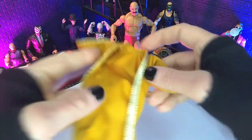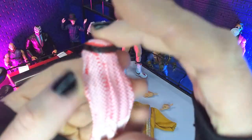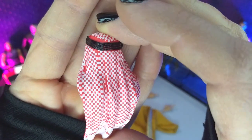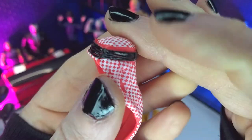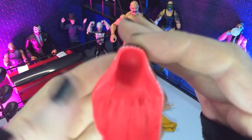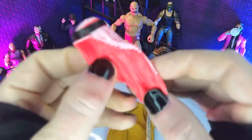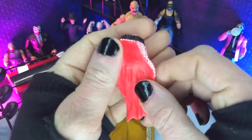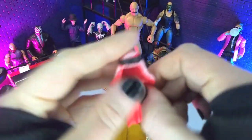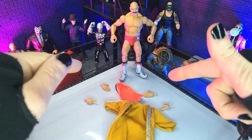And then finally we get his keffiyeh, very nicely done. As you can see, the red and white pattern, the black band at the top, and it fits pretty much perfectly right over the head. A very well-done piece. It would have been great if that was also soft goods, but it totally works here. There's a lot of allowance and pliability as well. So that will do it for accessories.